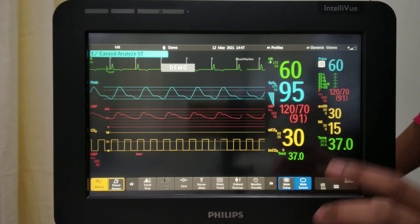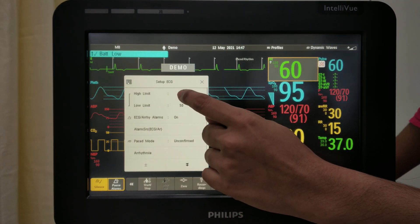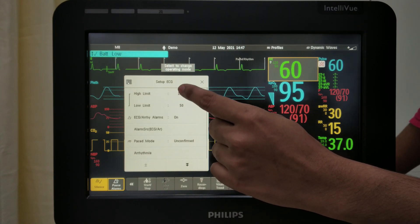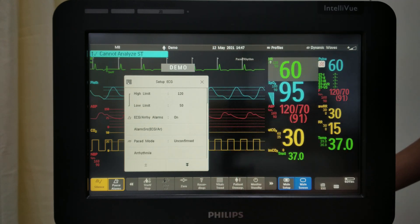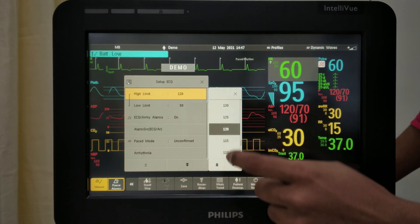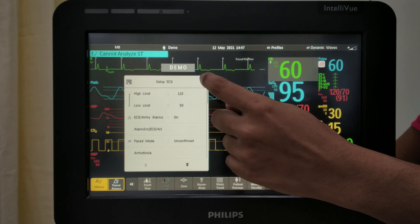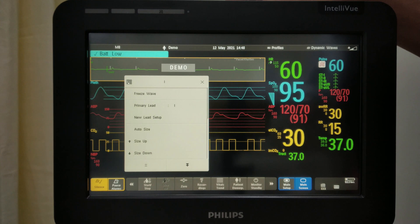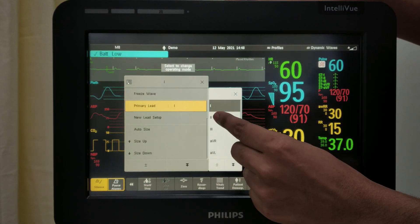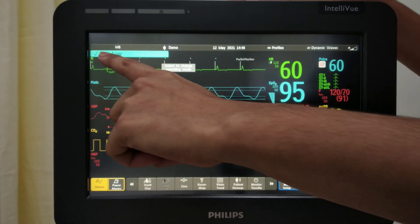These are the waveforms. If you want to change the upper and lower limit of any parameter, you can change it from here. This is the upper limit and this is the lower limit. If your patient's parameter goes above 120, it will give an alarm. Or if it goes below the lower limit, it will give an alarm. You can change these values here. You can also change the lead — for example, from lead 1 to lead 3.